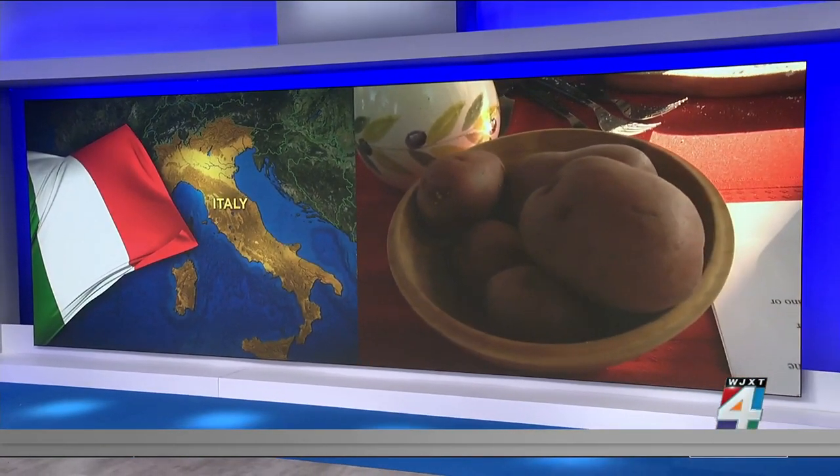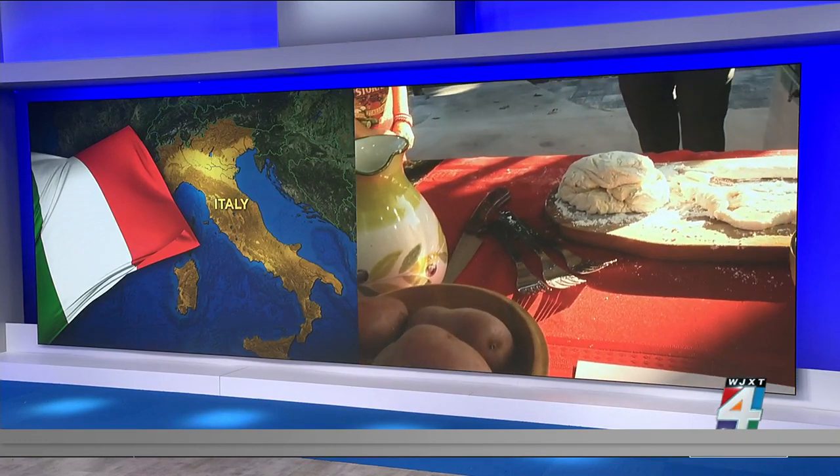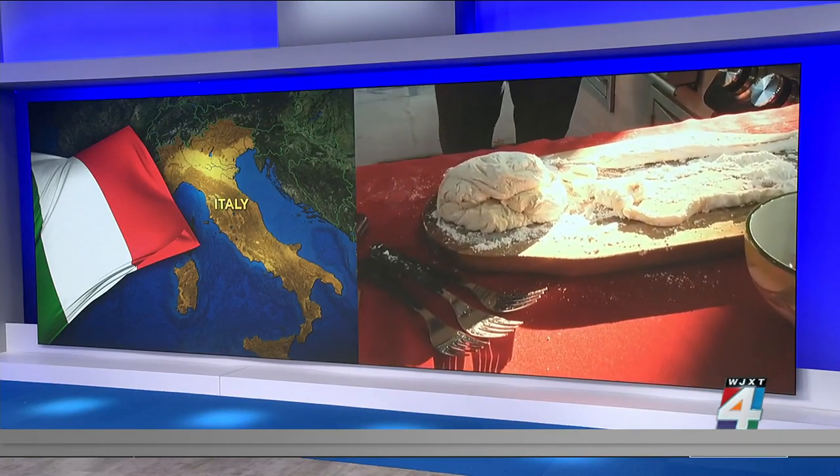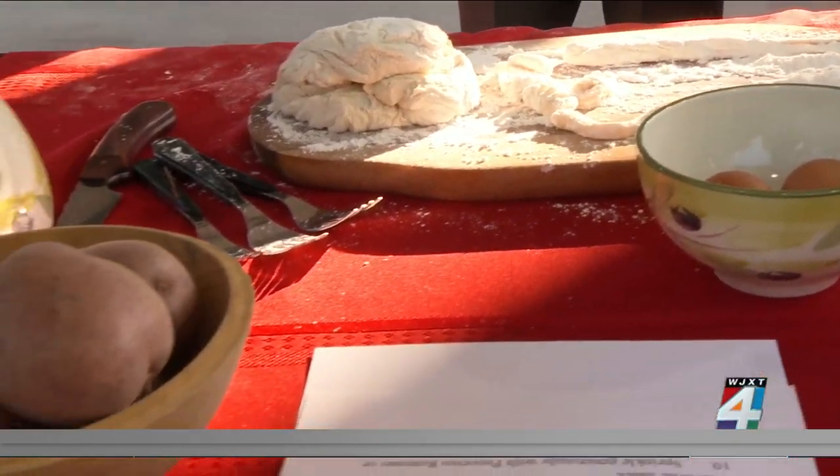Mangia! It is Italian Heritage Month. I am excited for it. Obviously I have a rich Italian heritage, and so do so many people in our community, including Lucy — or Lucia, if we want to go back to how your family would pronounce it.